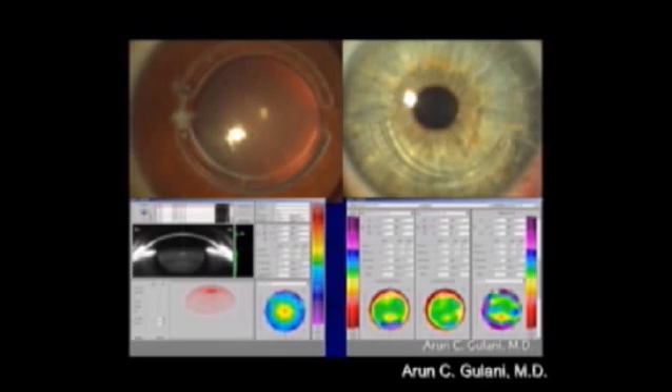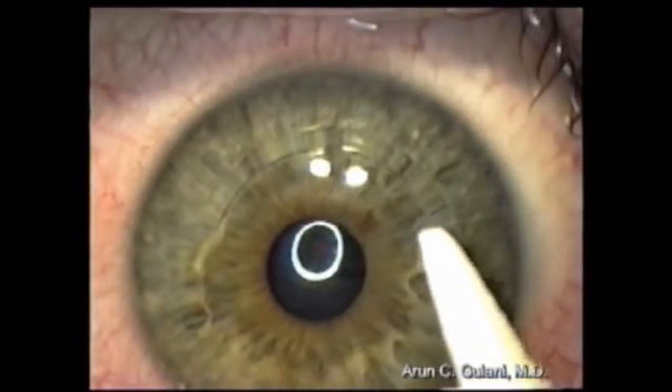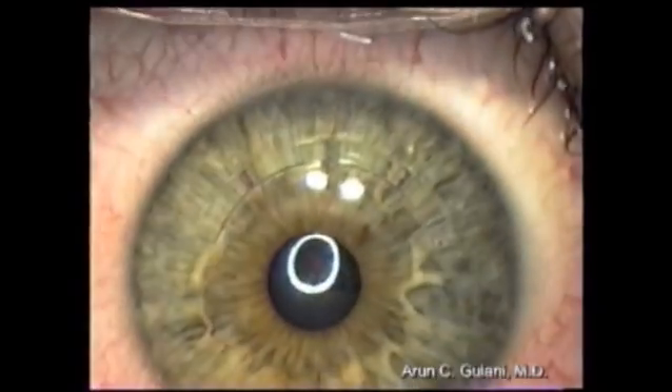Once the INTACS ring is in place, we can still enhance the vision by glasses, contact lenses, and even laser vision surgery. Surface ablation techniques with the excimer laser can be used, like in this case with a single INTACS ring.